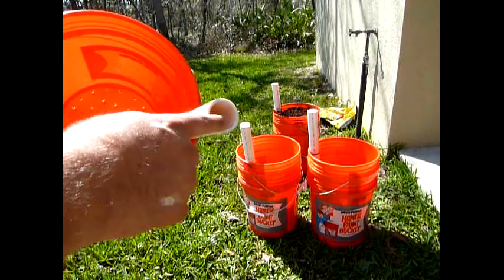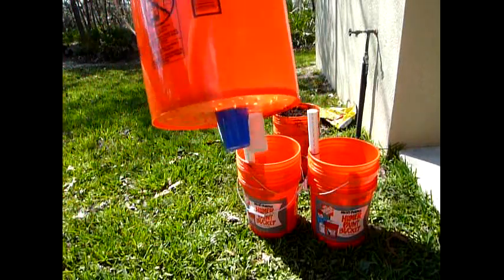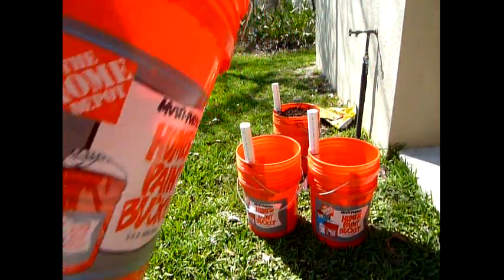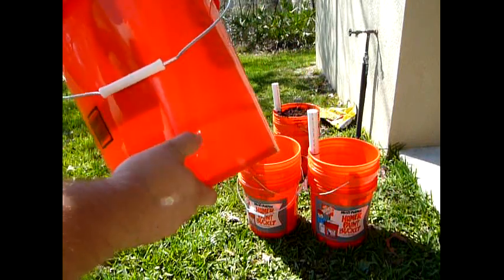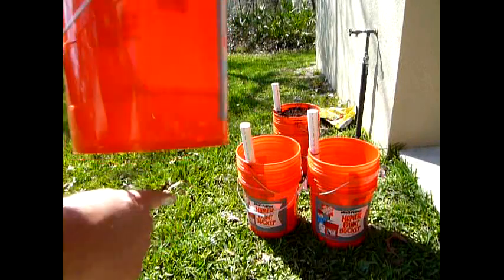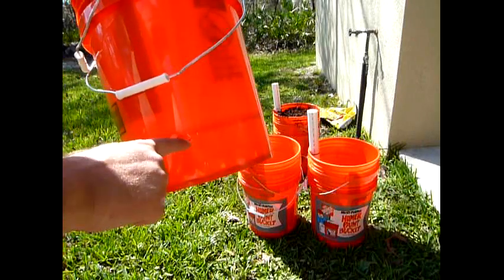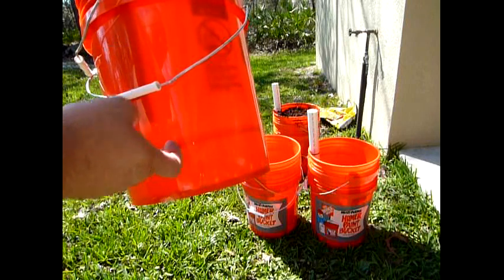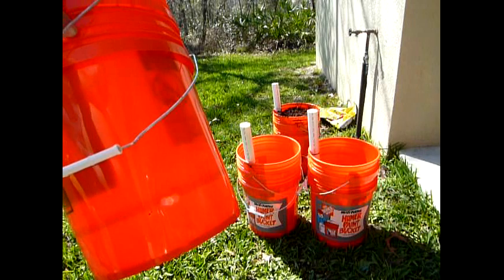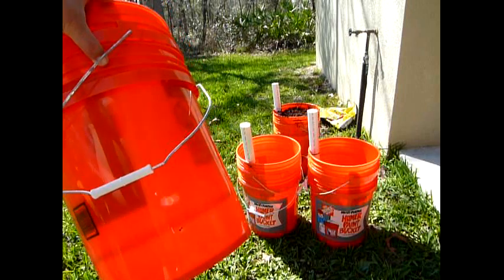So you don't get root rot and all that stuff. You water it through the PVC pipe - it goes down through the bottom and then into this second bucket. Inside the second bucket, you might be able to see it through the shadow there - I drilled holes on both sides of the bucket right below the inside bucket. And that's your overflow. So it's only going to hold so much water, so you'll never over-soak your plants - it'll always wash out. The only thing I've been told is to make sure those overflow holes aren't plugged up occasionally, just so they will drain.